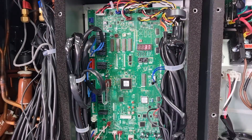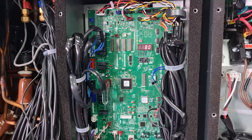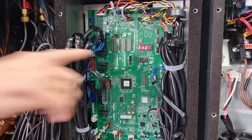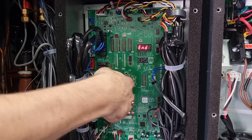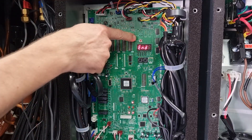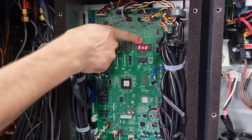As soon as you get END on the display, just unplug the USB. Then hold the enter button again and hold it until the display goes back to normal.